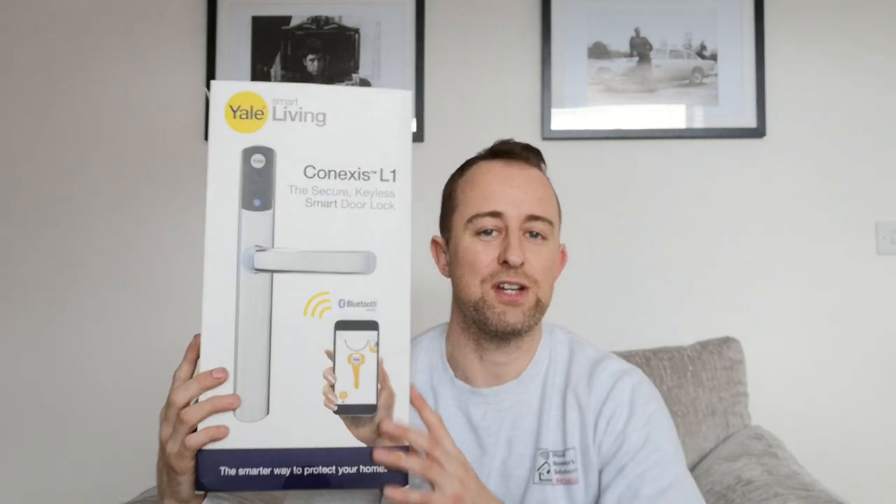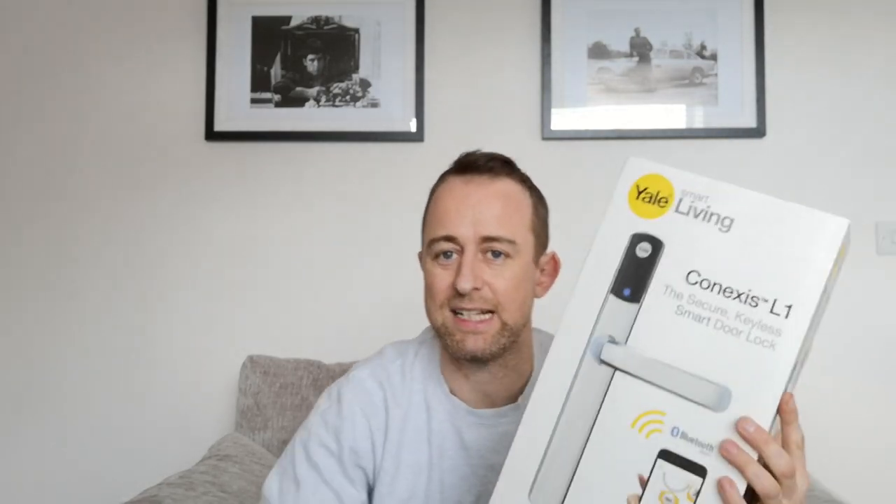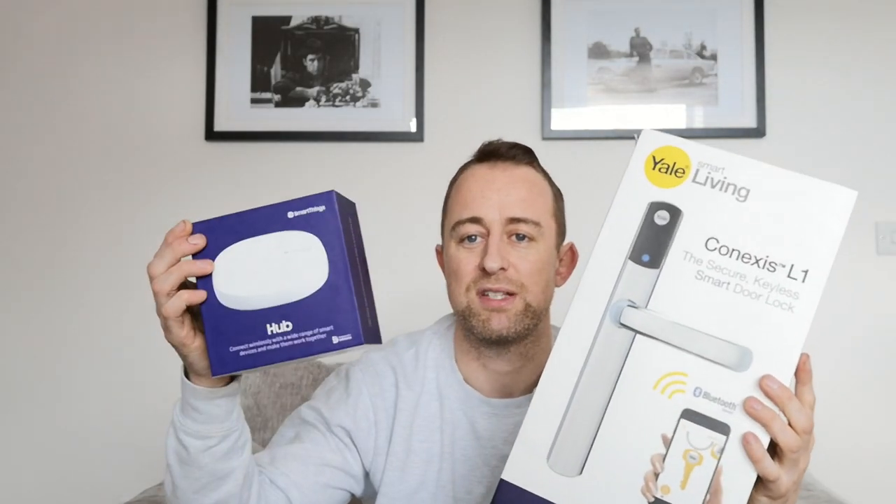Hi guys, welcome to the video. My name is Hugh and I'm from Home Network Solutions Berkshire. This is the second video in a three-part series about the Yale Connexus L1 smart lock. In the first video we installed the lock — if you want to watch that you can click on the banner. In this second video we are going to connect it to Samsung SmartThings to make it a truly smart lock.